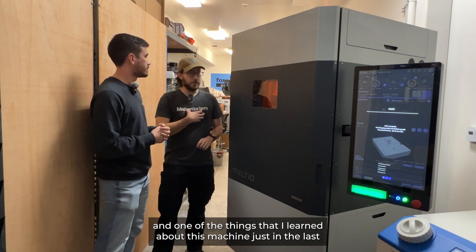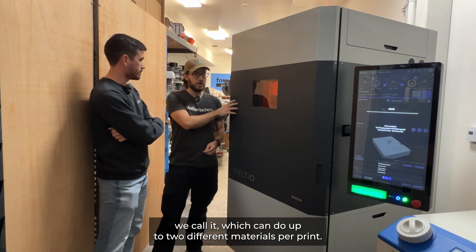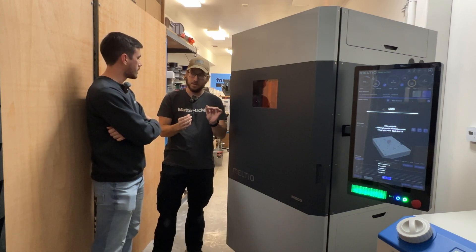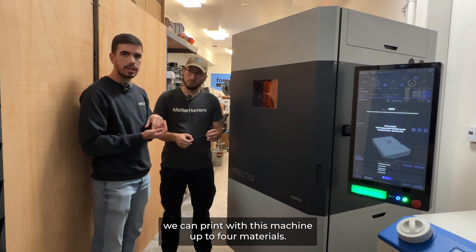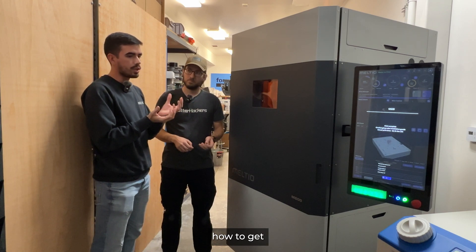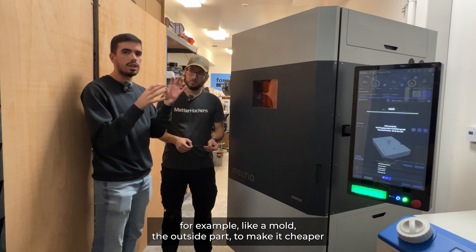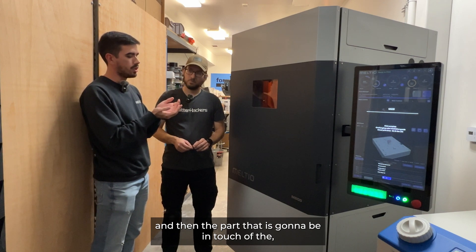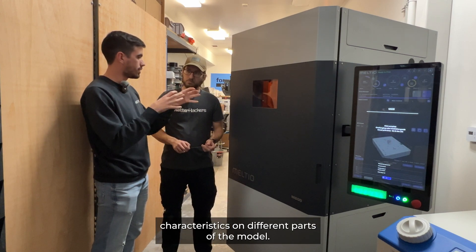One of the things I learned about this machine just in the last couple of days installing it is that this machine is a dual wire, which can do up to two different materials per print. We just finished our test print here with 316 stainless steel, but you could use a secondary material. Normally we can print with this machine up to four materials. For example, on a mold you can make the outside part cheaper using mild steel or stainless steel, and then the part that's going to be in contact with the manufacturing process you can make out of H11 tool steel, getting different characteristics on different parts of the model.